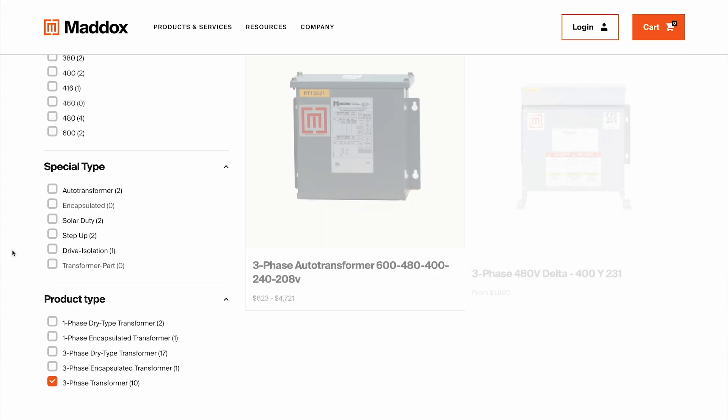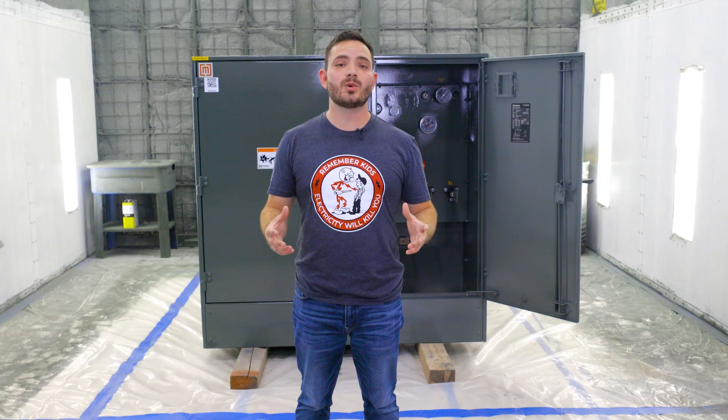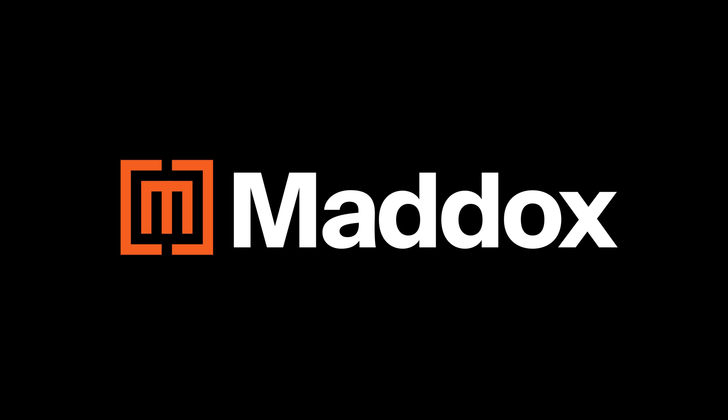Once you've got all this information, head over to our web store to find the exact unit you need. Be sure to subscribe to our YouTube channel for future tech tips like this.